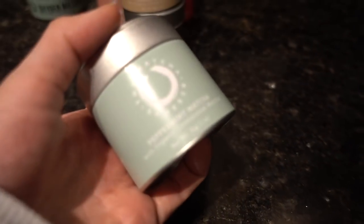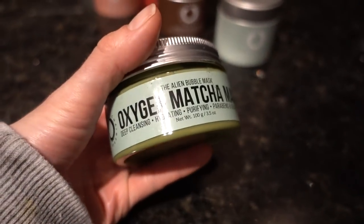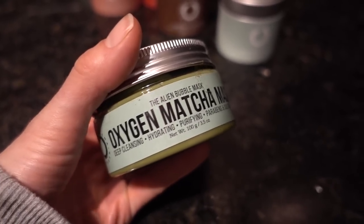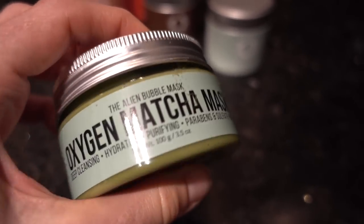And who isn't stoked for peppermint matcha? That's gonna be delightful. Those are the teas. They also wanted me to try out their masks — and I'm not too jazzed about them, to be honest. At first I said no, and they said they'd send them anyway. I'm grateful, but I'm not enthusiastic about the ingredients.